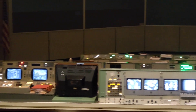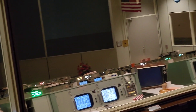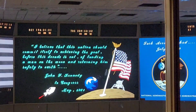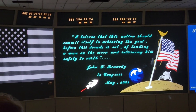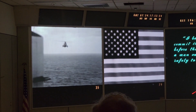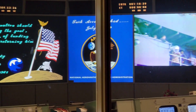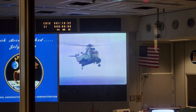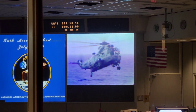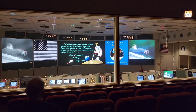After erecting the American flag on the moon and spending time adapting to the one-sixth gravity, Armstrong and Aldrin received an unexpected communication. This is George Cage here. While the chopper is bringing the crew back to the carrier, I'd like to make a couple of comments. I think you all know that the events taking place here represent the culmination of the tremendous Apollo effort initiated by President Kennedy. Your personal dedication and professionalism displayed in mission control have contributed greatly.